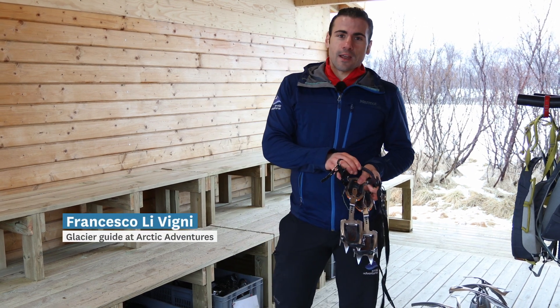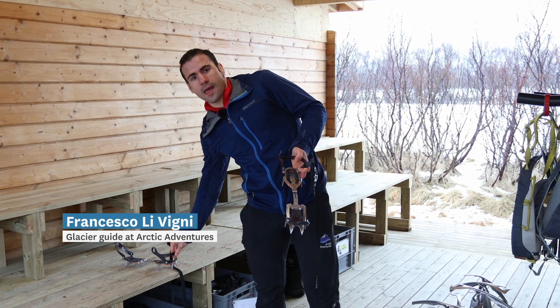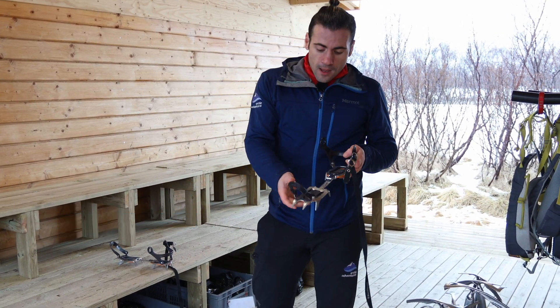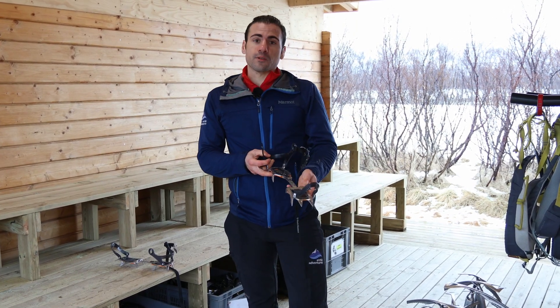Hi everyone! Today we're going to take a look at how to put the crampons on and how to fix them properly. They are going to be really important for us on a glacier, so we want them fitting our boots properly.